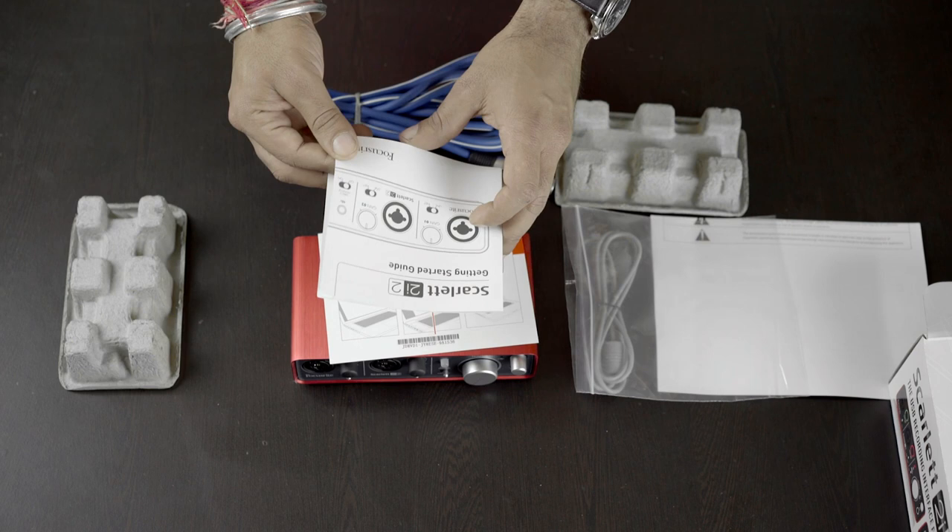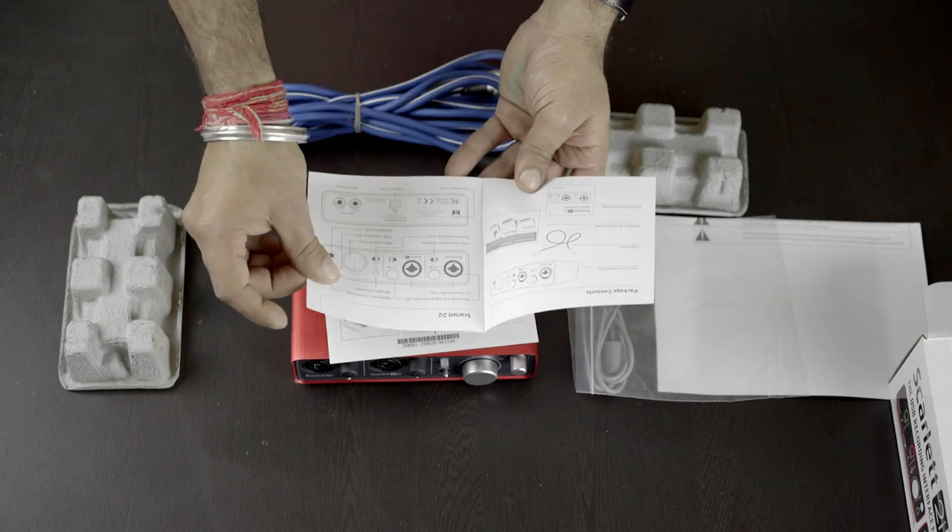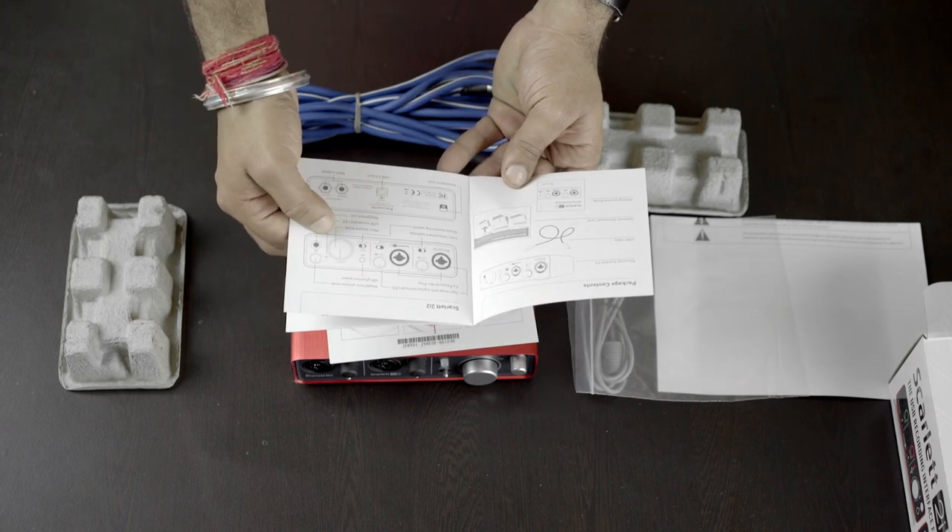Then we have a getting started guide which includes all the information regarding how to connect it to your Mac or PC, how to connect your microphones and speakers, headphones, and of course other related technical information.